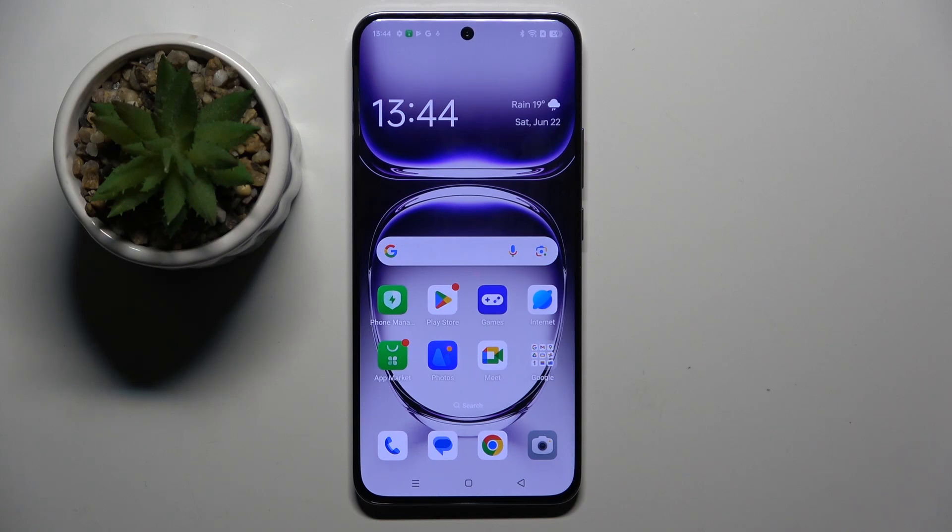Welcome guys to the Tutorial Info channel. In front of me is the OPPO Reno 12 Pro, and in this video I'm going to show you how to check battery health using the Ampere app on this device.